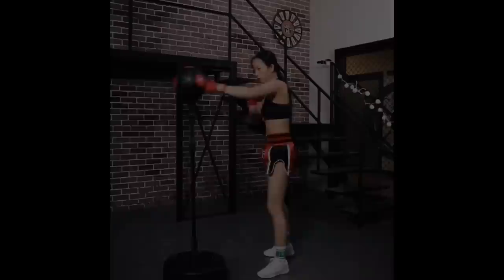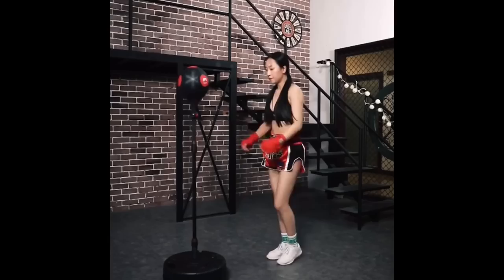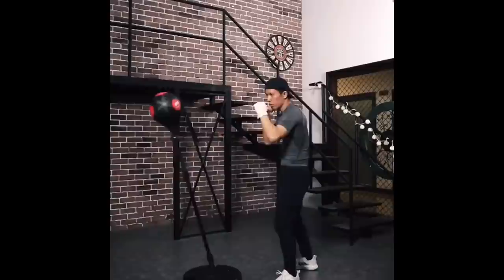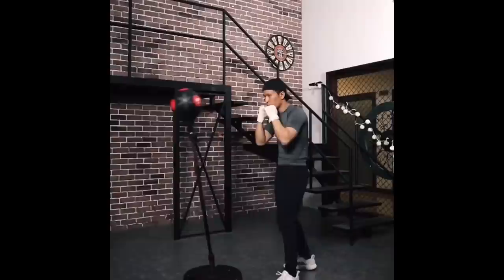Burpees! The programs are all pretty simple — basically a combination, sometimes combined with an exercise that repeats. The sensor on the bag will measure how many hits you got and how many you missed.